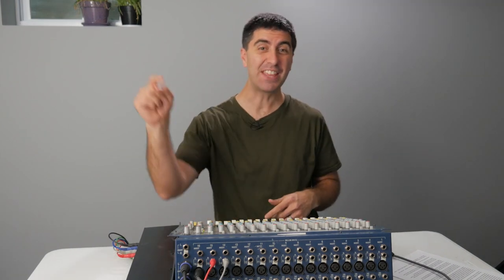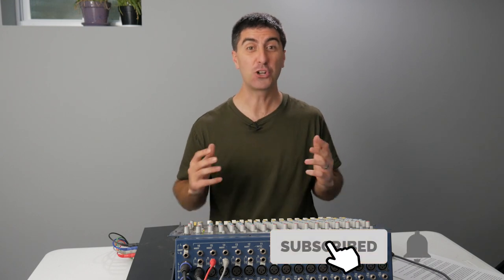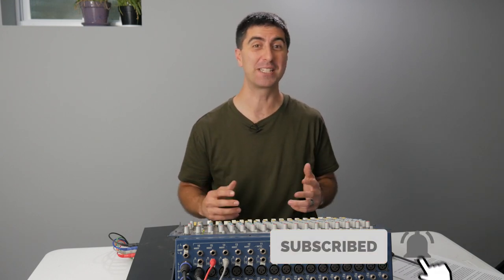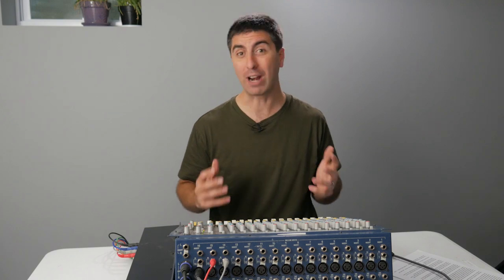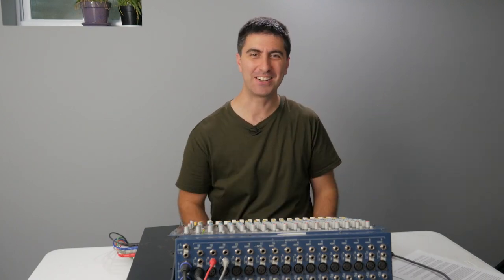If you like this video, hit thumbs up, share it with a friend, and be sure to subscribe and ding the little bell. Turn on all notifications so that you don't miss another video on making worship sound great at your church, outreach, youth camp, or barbecue. Check out more tutorials here, and we'll see you back here next time.